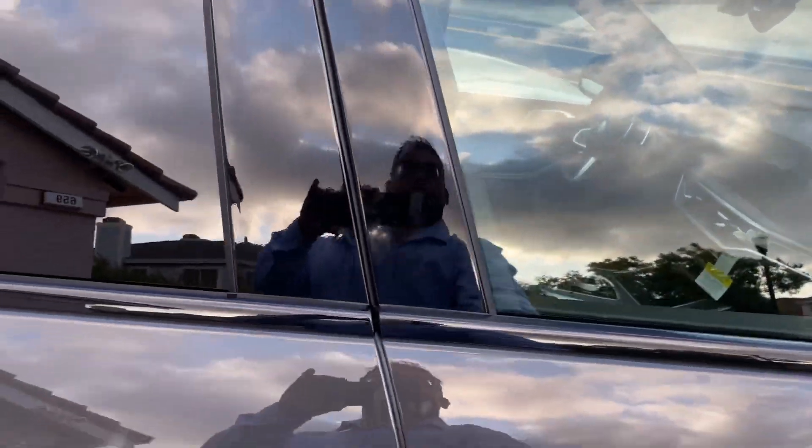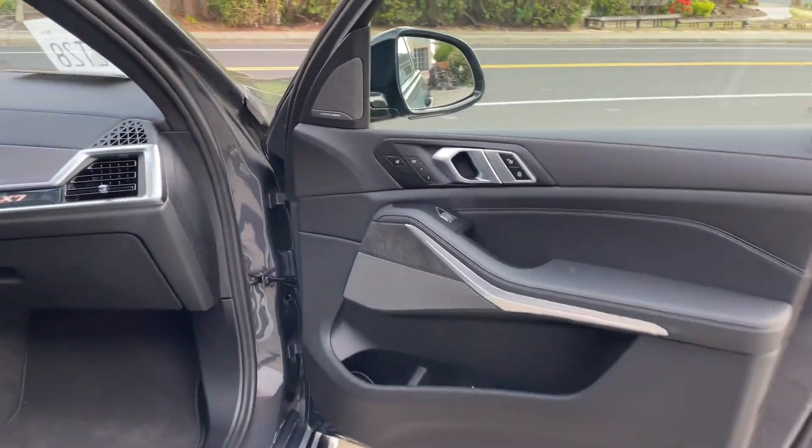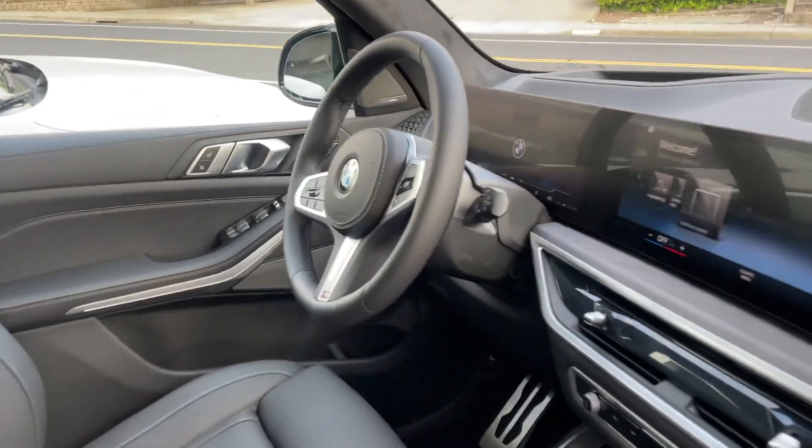You can see inside — this is the door, and here you can see the dash. This is the cool dash here, and this is the M Sport model.